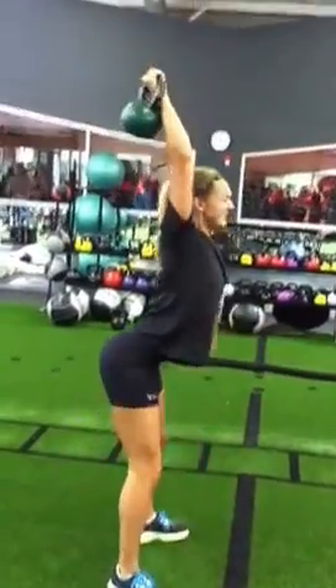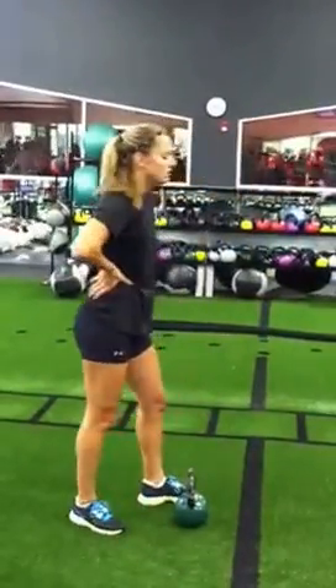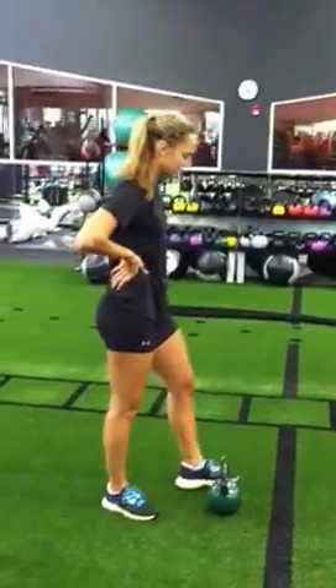Sit back. I know it feels weird — you feel like you're going to lose it back there. That's where you've got to stay tight with the abs.